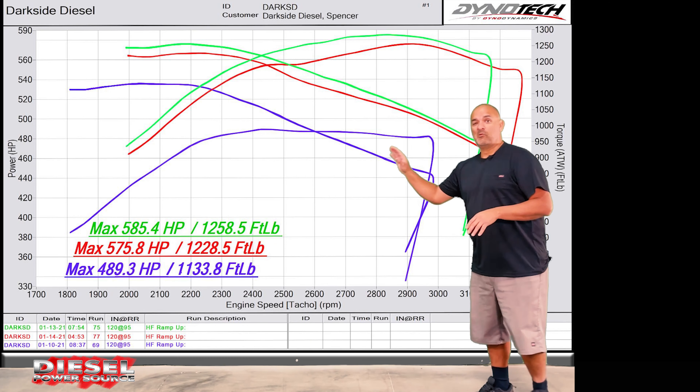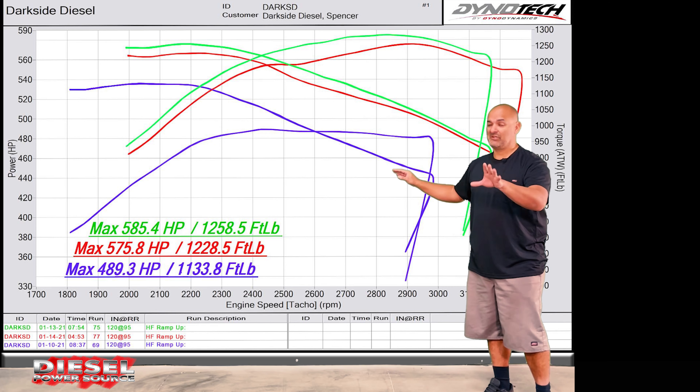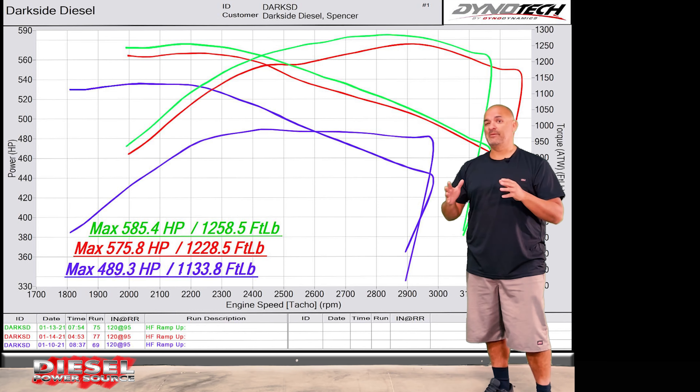The purple lines represent the stock truck — stock turbo, stock injectors with just a tune — and the red and green lines represent the difference with just adding the Turbinator VGT turbo and the third gen swap kit.